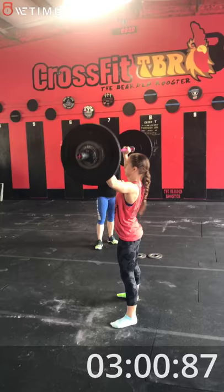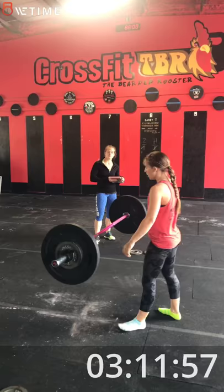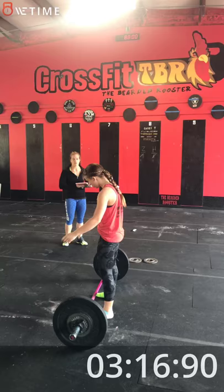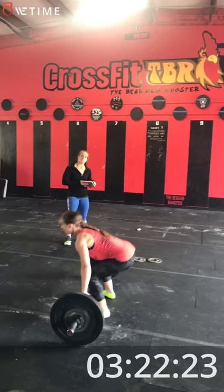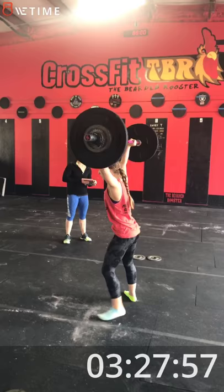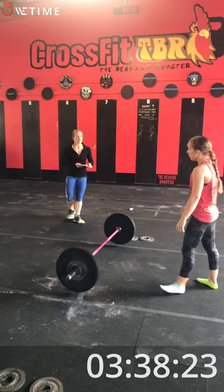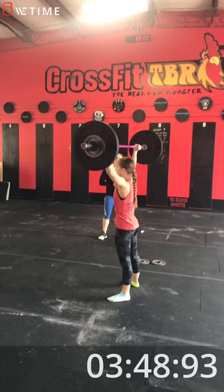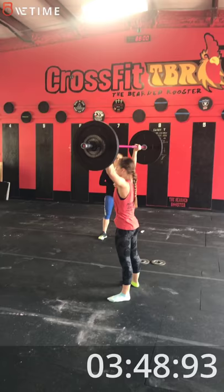Five, six — come on — seven, eight. Shake it out, come on. Another set of four, come on. Get to 12, go go — nine, come on, ten — it's easy, come on — ten, come on, eleven, one more, come on — twelve. Back to the bar for three, back to the bar for three, let's go, it's only three, get it done — thirteen, come on, fourteen, one more — fifteen. Good.